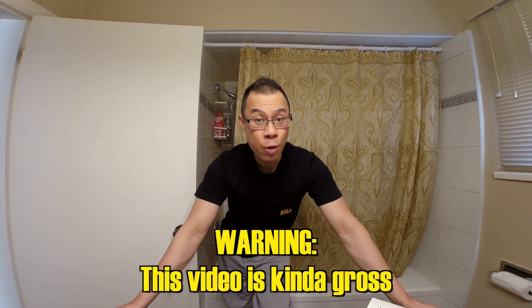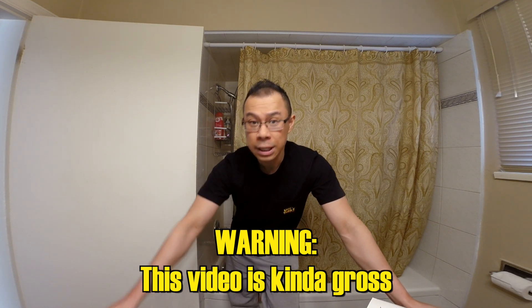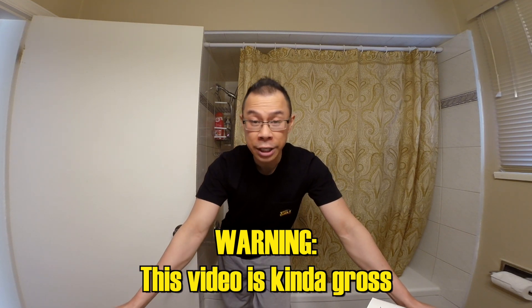Hello everybody, Alex Yu here, back with another vlog. First of all, I want to say thank you to everybody who has been watching these videos. I started the Facebook page Vlogging with Alex Yu — thank you so much for everybody hitting that like button so you can get these videos on your news feed. And also thank you to everybody on YouTube who subscribed to the channel.